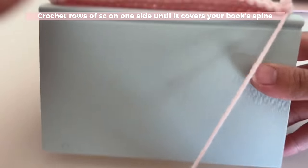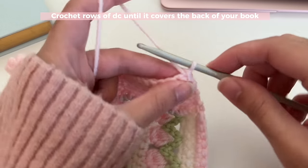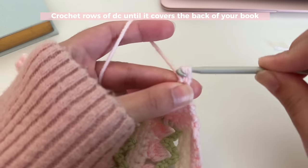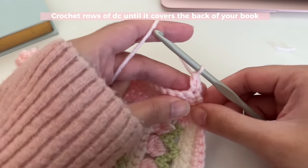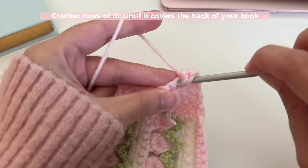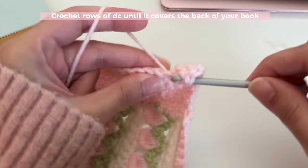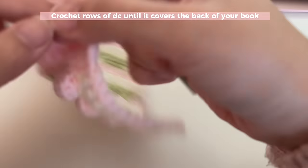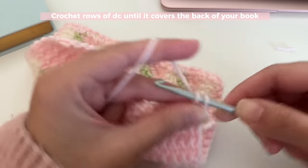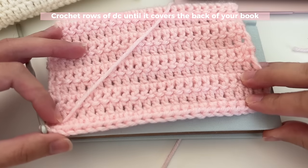Next we're going to do rows of double crochet to make the back of the book, and you're going to keep doing rows until it covers the whole thing. To double crochet, turn your work, yarn over, insert your hook into that first stitch, yarn over, pull up a loop, yarn over, pull through two, yarn over, pull through two — that is your first double crochet. Insert a double crochet into every stitch, and every time you want to start a new row, turn your work and insert a double crochet into the first stitch, then one double crochet in every stitch.